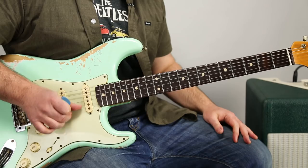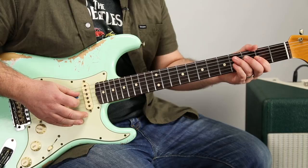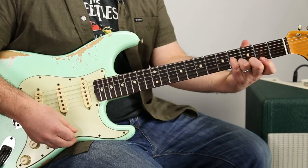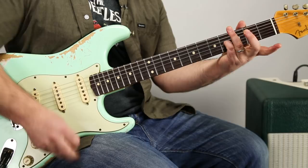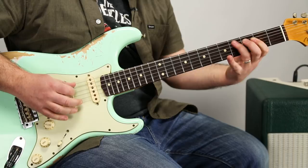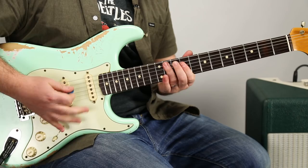Then we want to grab the open B and open high E. What I'm doing is grabbing the fourth fret of the G string with my pinky, mostly because when I'm rocking out hard, that note is the same as the open B — and you're going to have a better chance of not letting that open G ring in there. So that's a good way to mute it even when you're rocking out hard.